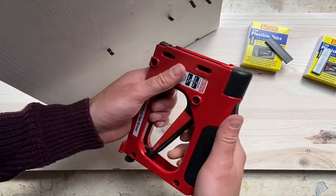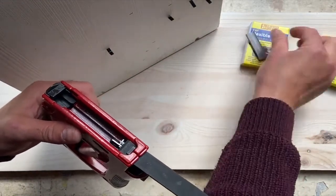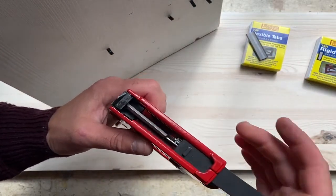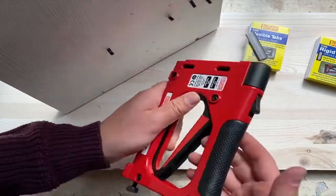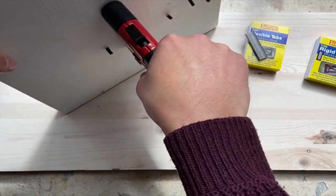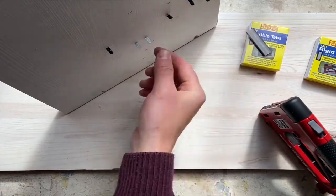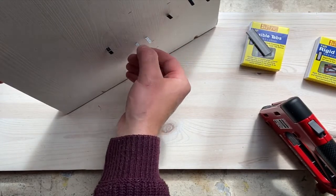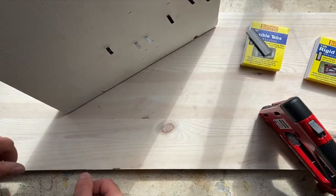Next we'll look at the rigid tabs — open the magazine. The flexible ones are black; the rigid are like a galvanised finish. Arrows facing up, shut the magazine, make sure the depth is adjusted — play around with this and squeeze it. You can gauge how far they're into the wood. These are a lot more sturdy, going to keep the artwork in place, where the flexible ones bend one way or the other.